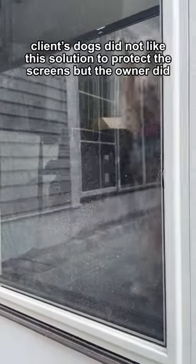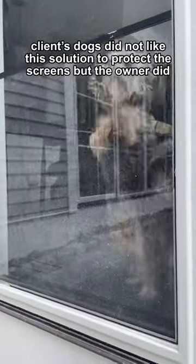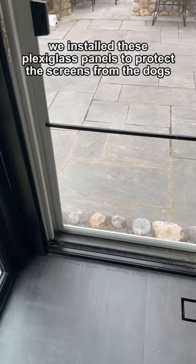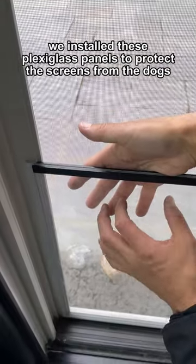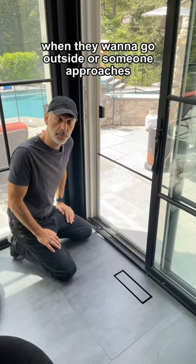The client's dogs did not like the solution to protect the screens, but the owner did. Here's an update. We installed these plexiglass panels to protect the screens from the dogs when they want to go outside or someone approaches.